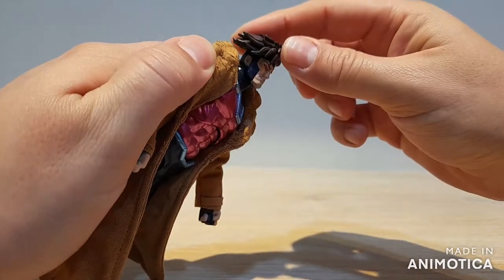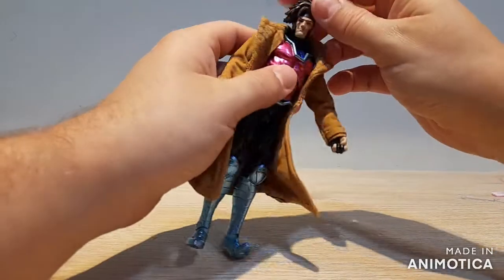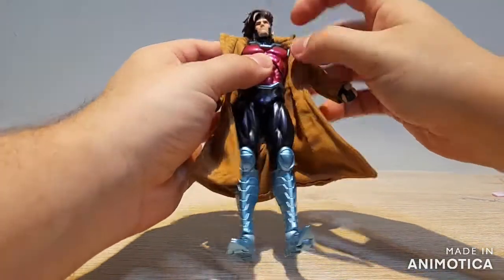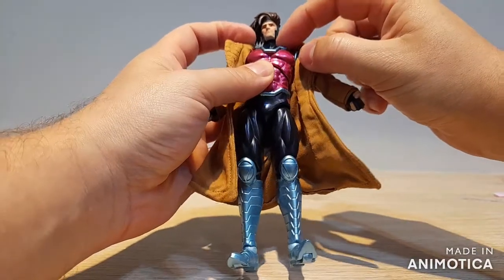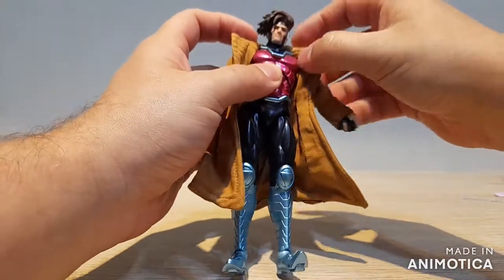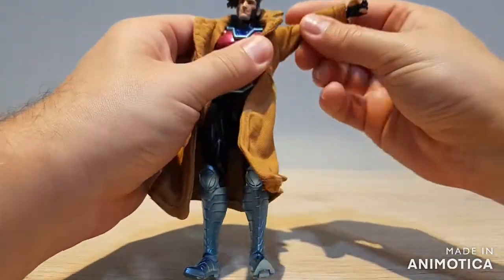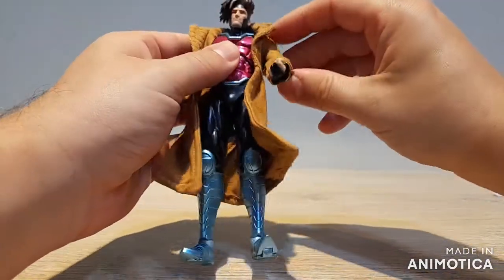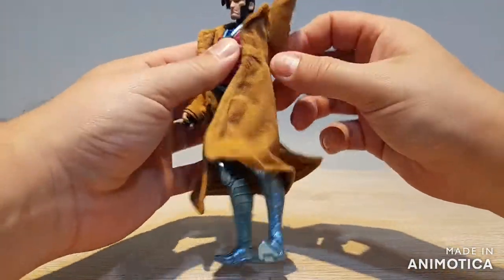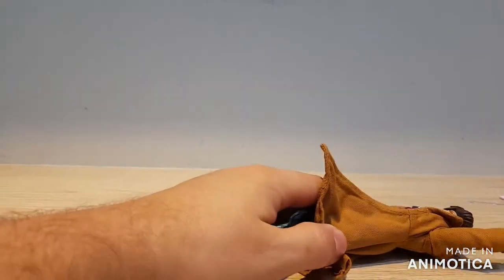For articulation, we can look up about this far and all the way down, with the usual double ball and ball peg in the neck at the base and top. We do get a butterfly joint and we can lift the arms up pretty high. If we take the jacket off we can go all the way around, but even with the jacket on we can get the arm going straight up with no problems.